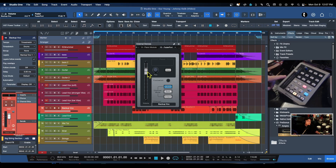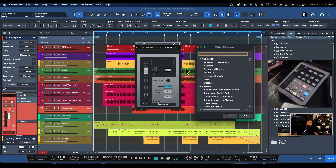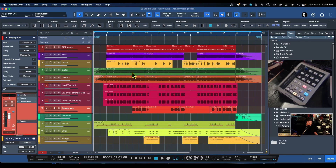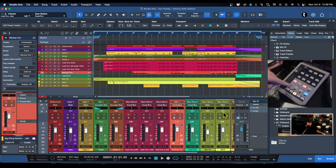Once you click on the FaderPort in external devices, it opens a neat picture of the FaderPort. If you move the fader on the hardware you can see the fader moves on screen. If you click on the user button and right-click, you can assign anything Studio One has available. I'm going to set the user button to save. Now if I close the dialog, make a slight change in the mixer, and hit the user button — boom, saved.